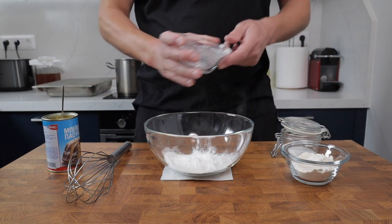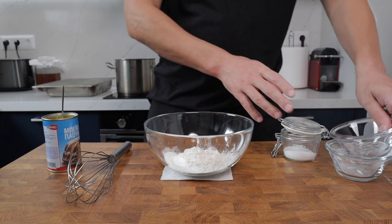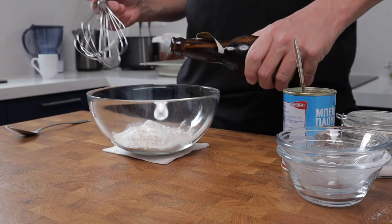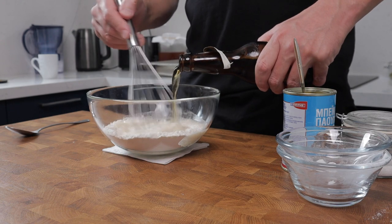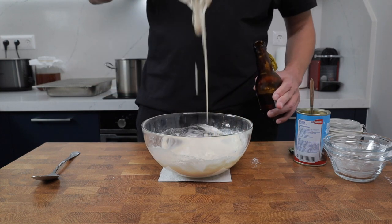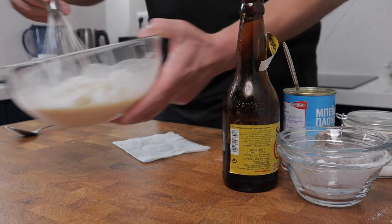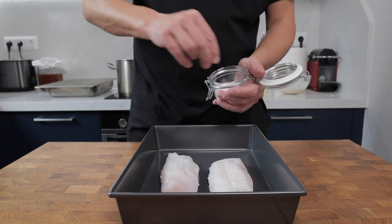Now it's time to knock up the beer batter for the fish. In a bowl combine 50 grams (a third of a cup) of plain flour, 50 grams of rice flour, 7 grams (one heaped teaspoon) of baking powder, and a good pinch of salt. Add your golden ale — I'd steer clear of anything too dark. I've used about 200ml, but aim for a batter just a little bit thicker than cold oil. Leave it to rest at room temperature for about 30 minutes.